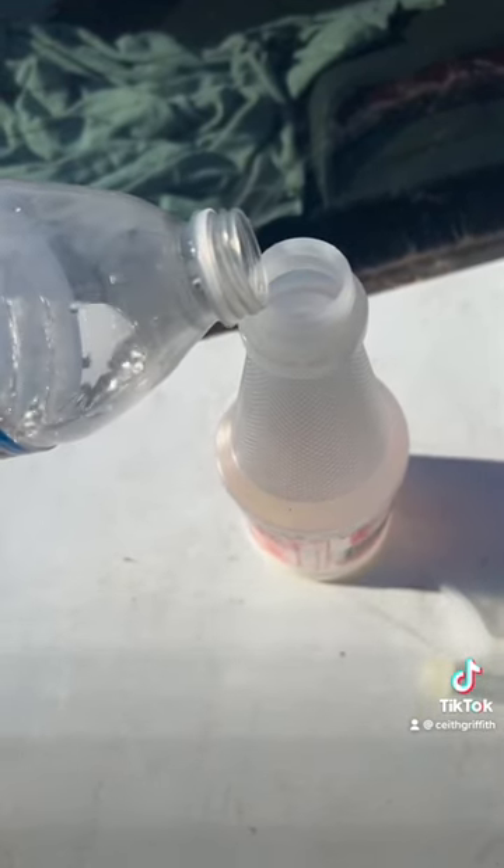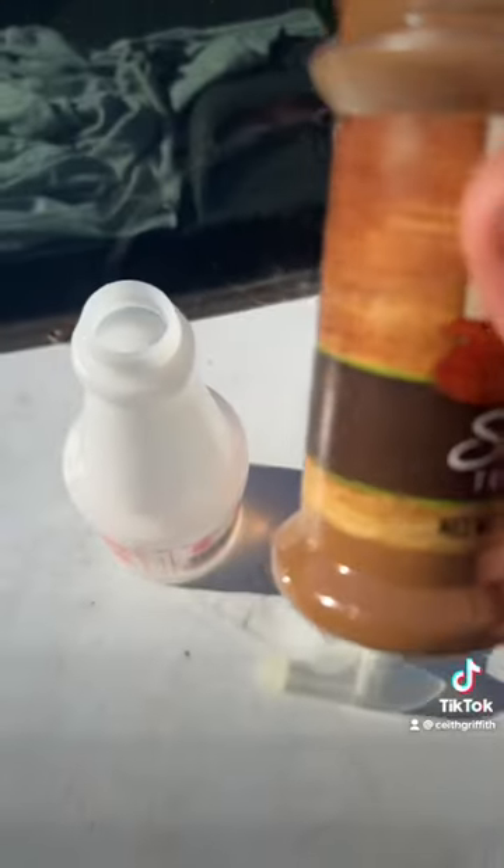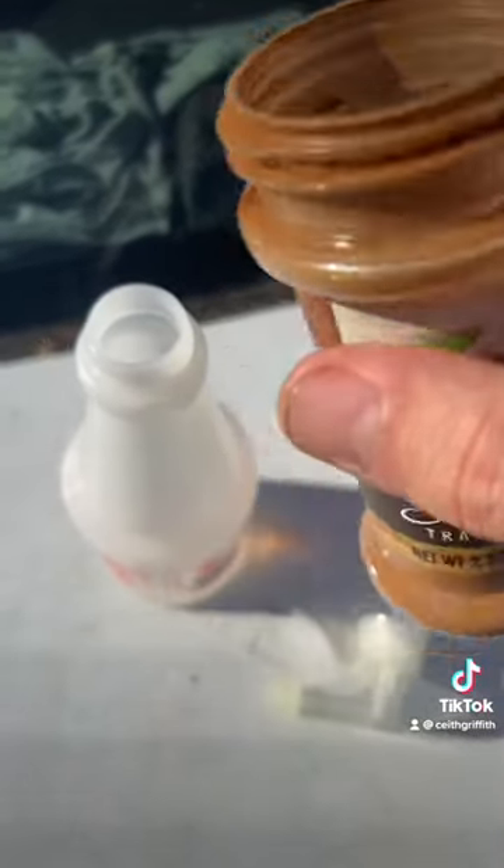Add the 8 ounces of water to the spray bottle. Then add 1 tablespoon of the ground cinnamon to the spray bottle. Then shake the ingredients together.